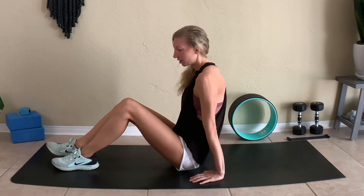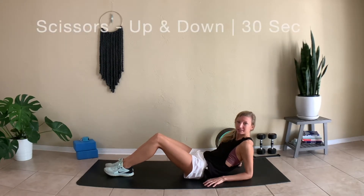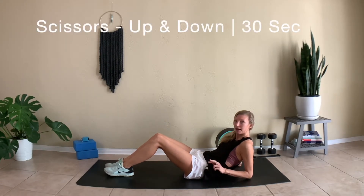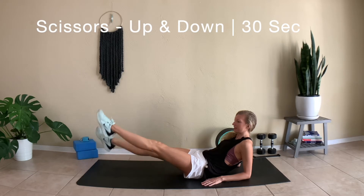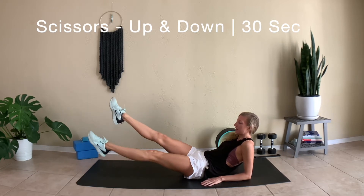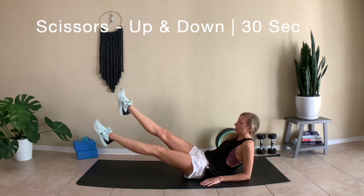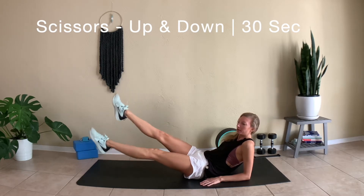Alright, so in order to get started, come onto your elbows and lean back. We're going to go into scissors — just kick your legs up and down. Every exercise we're going to do is for 30 seconds each. So let's begin. Continue to kick your legs up and down, and really think about pulling your lower belly into the ground, or pulling your belly button into your spine.